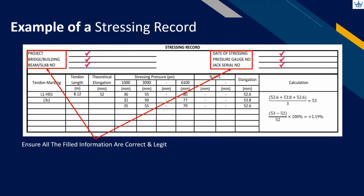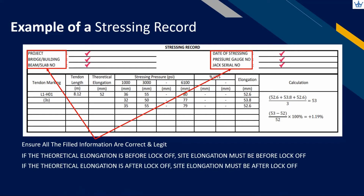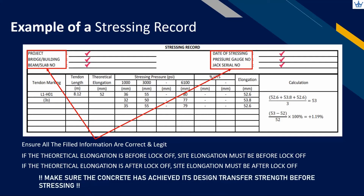Before commencing work, please make sure that the theoretical elongation falls under either before lock-off or after lock-off, and it must be the same as what will be recorded at site. Lastly, make sure the concrete has achieved its design transfer strength before stressing. This can be verified by conducting a compressive cube test on the concrete.